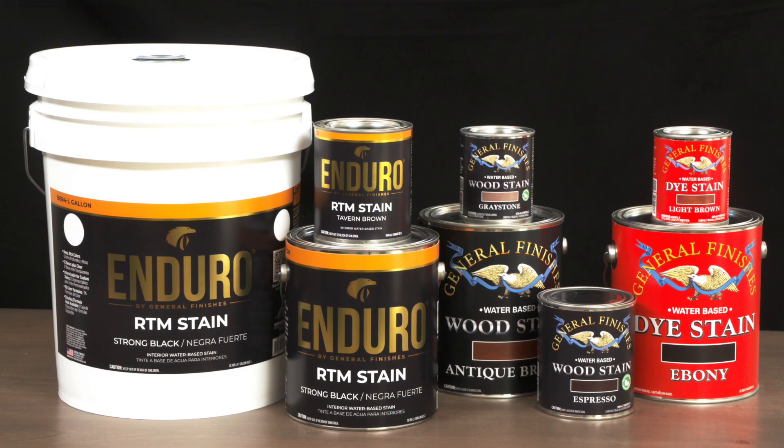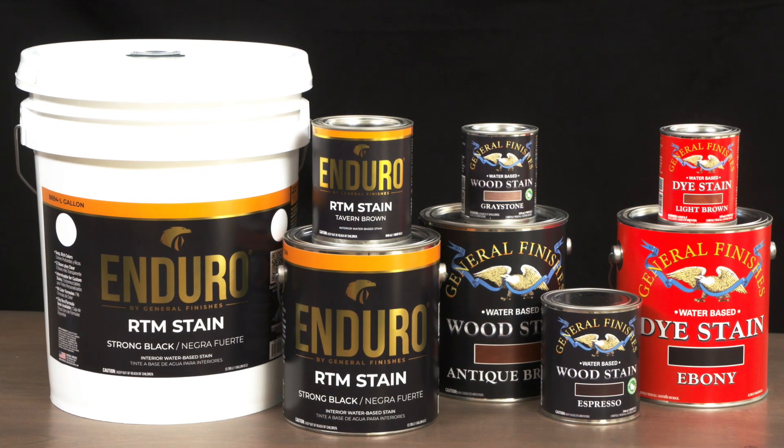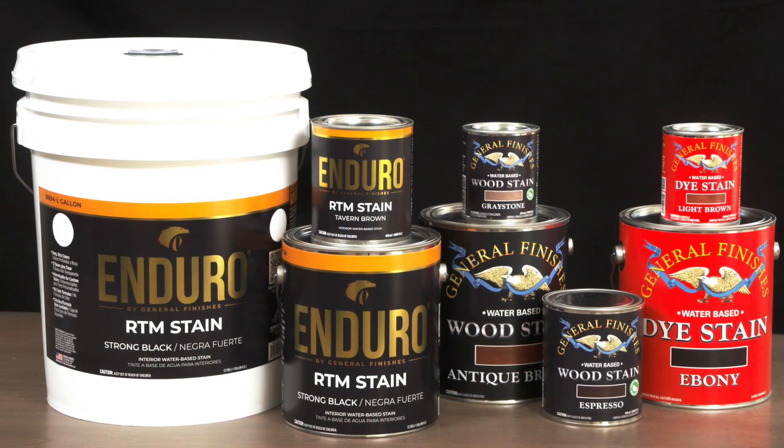Clear poly can be used as a toner by mixing with 5-10% of our Enduro RTM stains, stock water-based wood stains, or dye stains.